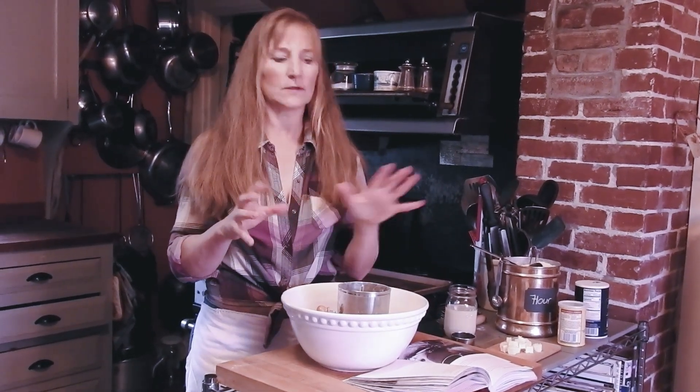Hey everybody, welcome back to another episode of Cooking with Annie. Today, as suggested by some of you, we're going to work on biscuits, which is another recipe that doesn't require eggs and can take a whole lot of variation.